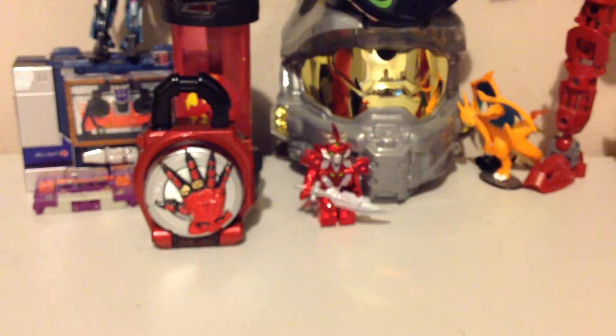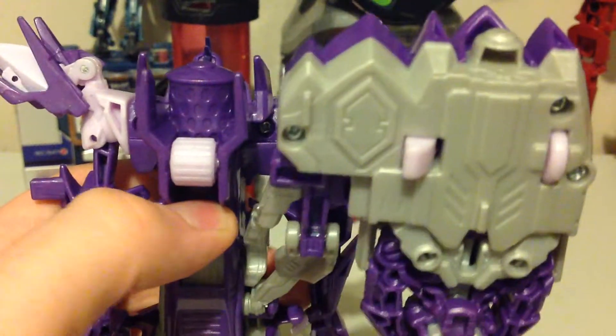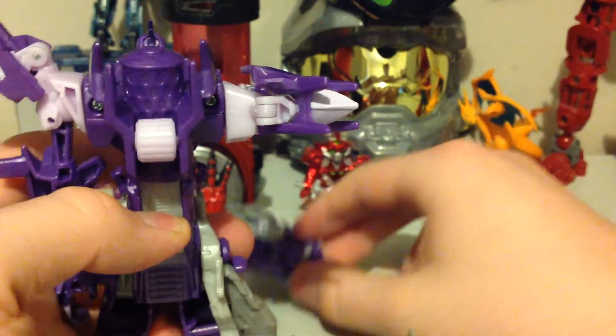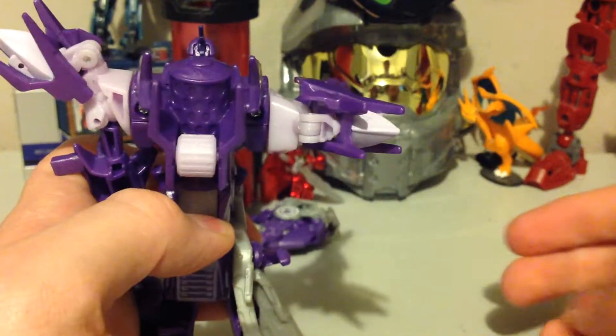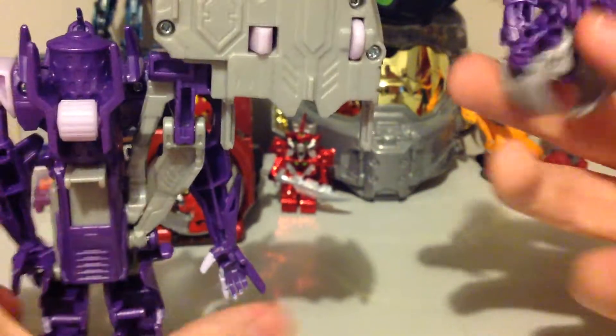I'm just gonna quickly load the Minicon now. We're gonna do this from the back, because it's easier. See, he just spun out. I don't really know what the cause of that is — I'm still gonna have to do some practicing, I guess. At this point, robot mode deploying doesn't work as well, unfortunately.